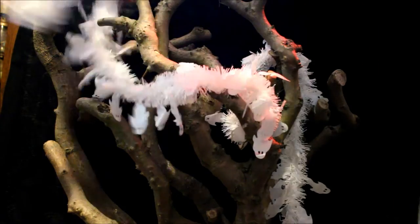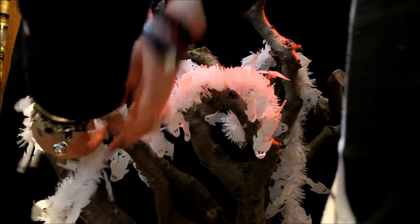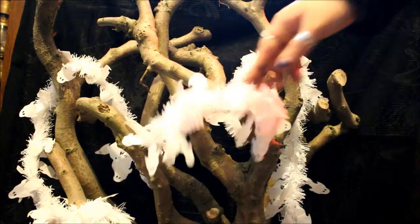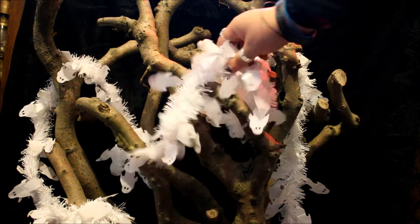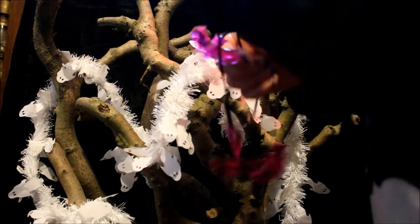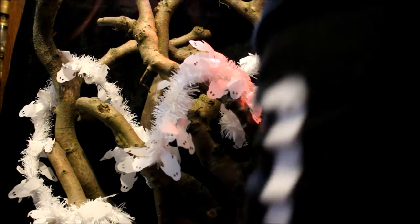I found the tinsel in Poundland about three years ago — it's white tinsel with lots of different ghosts and things coming off of it. I do have bat and pumpkin ones as well, but I have some bat lights which also came from The Moon and Stars — she got them from Poundland — so I thought I'd go for ghosts and bats this year.